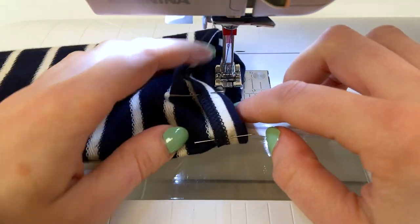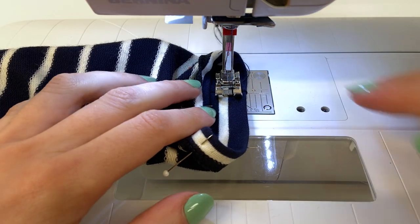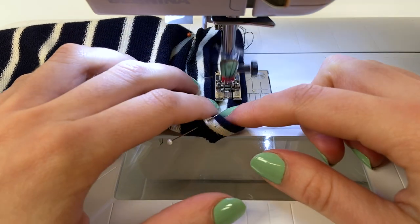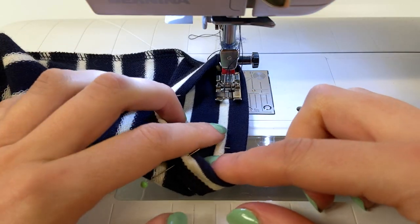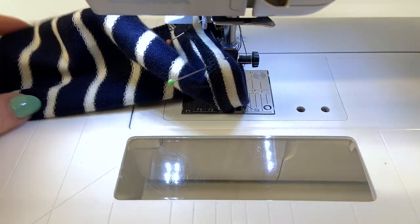I'll show you how to stitch the sleeve, which has a small circumference, on the sewing machine. The sleeve is placed on its wrong side so it can be stitched on the right side. The risk is stretching the fabric when stitching the hem. So the trick is to place the presser foot inside the sleeve and stitch as if rolling the sleeve around the foot — this way the sleeve is never stretched.